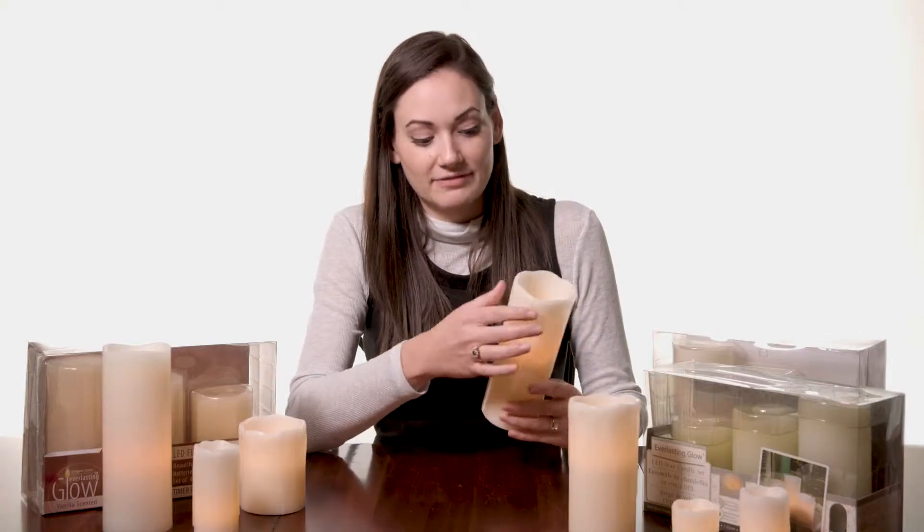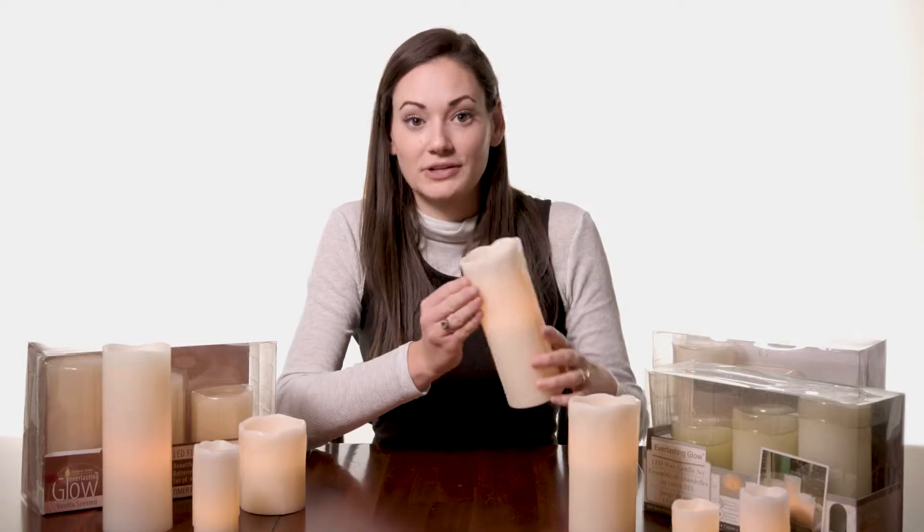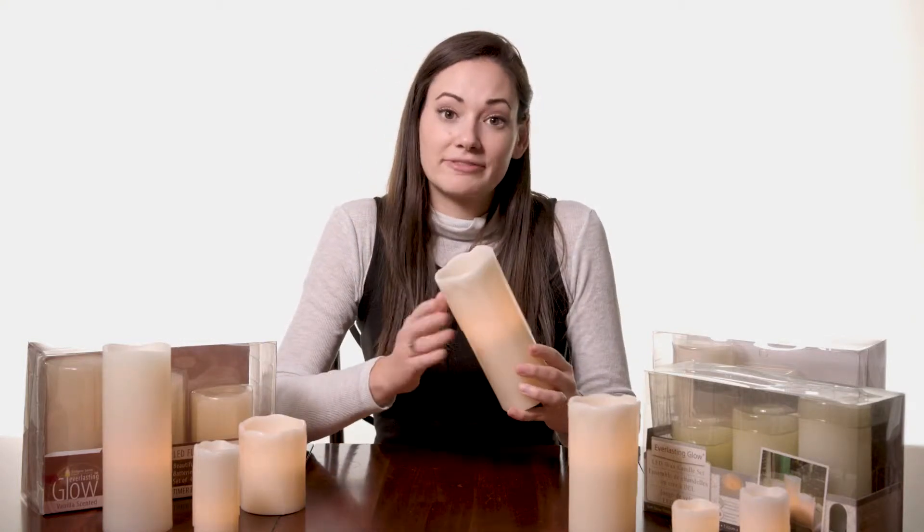A few things that vary across the board with this Everlasting Glow Collection — the first will be the edges of the candle, and you can choose which one you prefer for your style. Some of them have this wax edge here where it looks like the wax from a true candle has been dripping down, so that's one of the edge options.